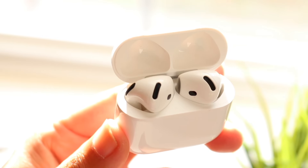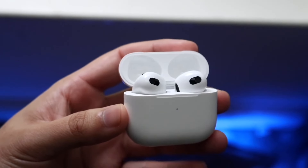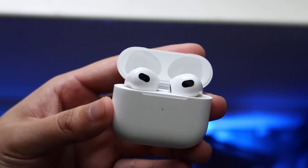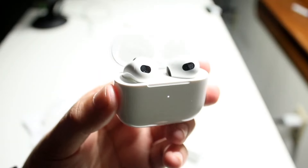The AirPods 3rd generation came out in two different models: one with the lightning charging case and one with the MagSafe charging case. I had the standard one with the lightning charging and had a pretty good time with that particular charger.